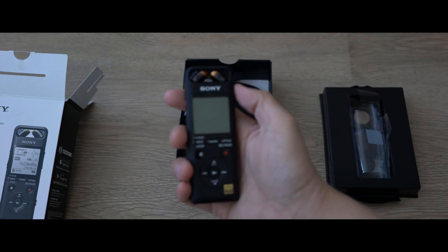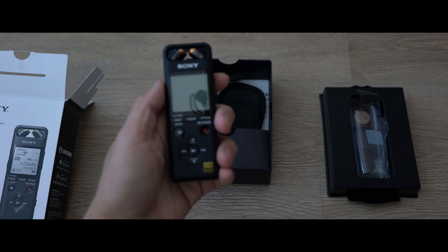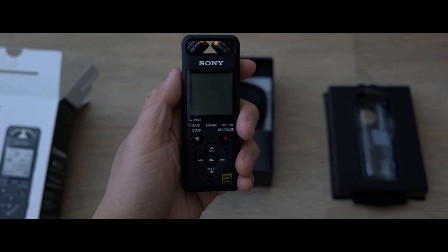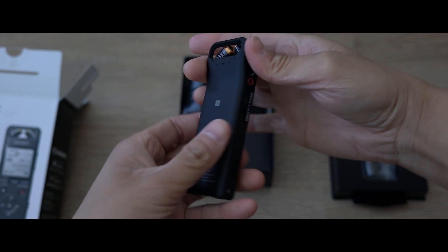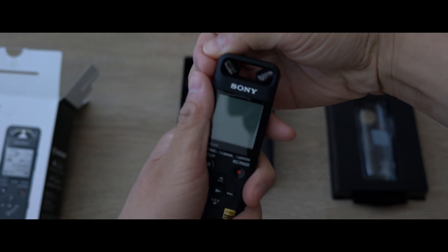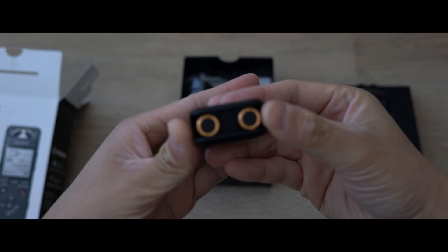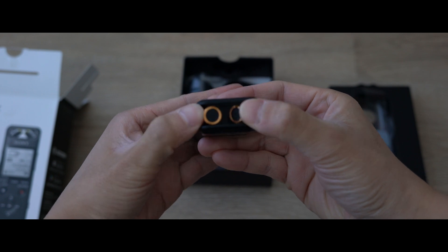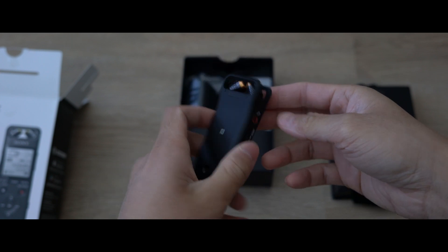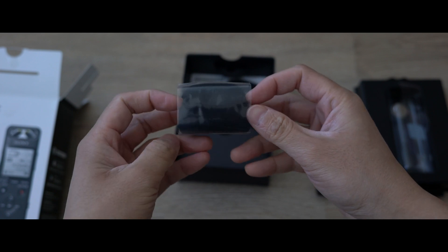After doing some research, there are a few reasons why I chose this recorder over the Zoom or several other ones out there. One reason is the mounting hole for this recorder is actually metal on the back, so it's very durable — you don't have to worry about it cracking or breaking over time. The mics can be changed to XY, ORTF, or AB settings, so whether you're recording indoors, outdoors, or doing a direct voiceover like I am right now, it'll be very good.